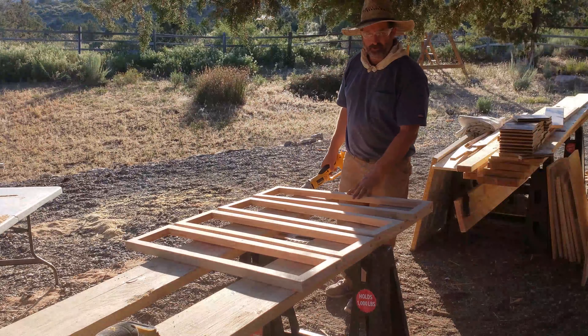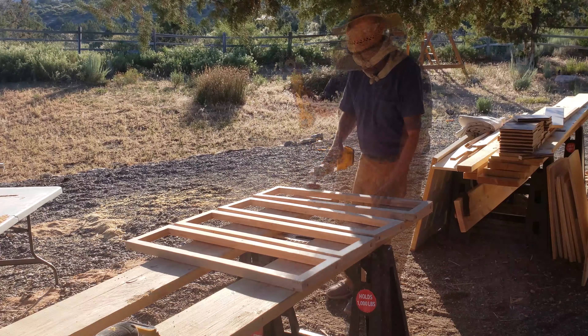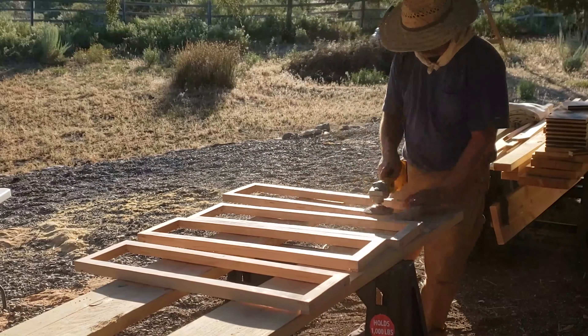Once the frames are assembled and sanded, I'll go over them with the wire brush to give them a rustic finish.